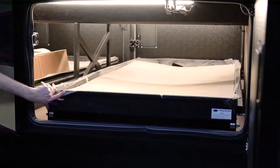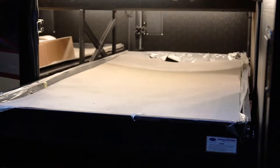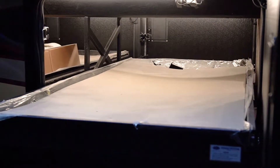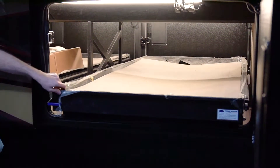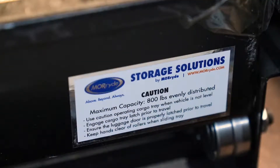The cargo trays in the basement are manual operation. By lifting up on the lever, you can pull that cargo tray out — it should extend three quarters of the way on either side, based on which lever you pull. There is also a weight sticker on the right hand side of that tray that tells us our maximum capacity on these is 800 pounds of evenly distributed weight.